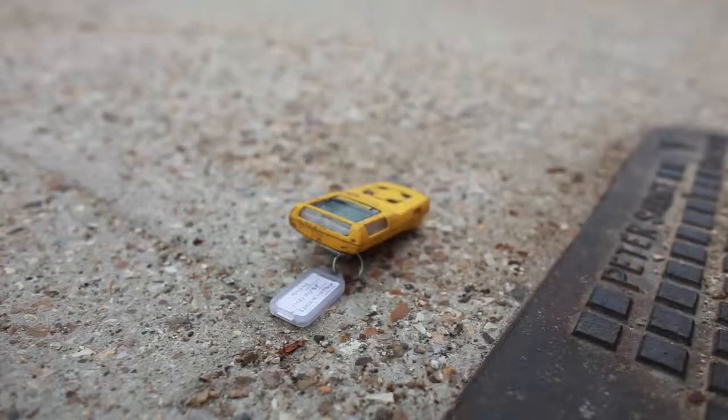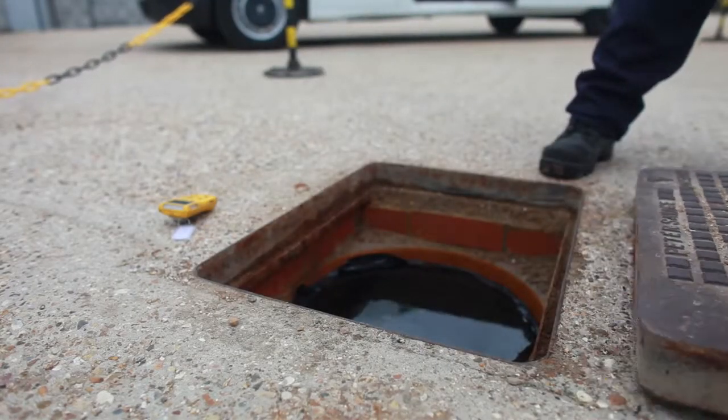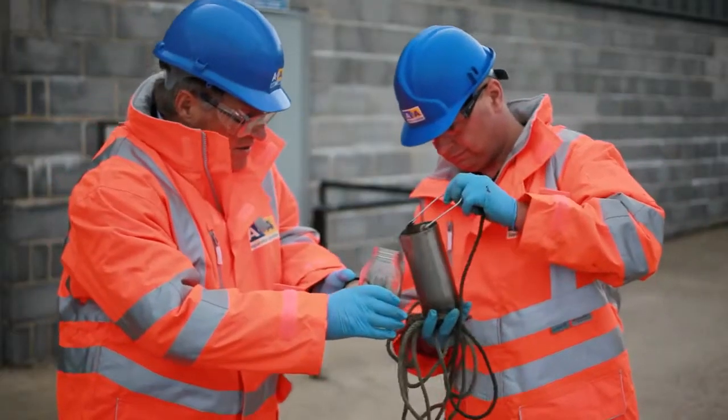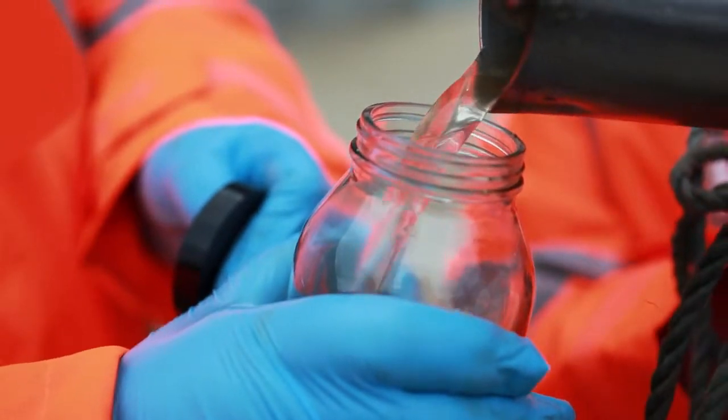Filter Sock is incredibly effective. It filters oil and sediment out of water down to undetectable levels and you won't need to use a tanker to take contaminated water away. It's good for your compliance with environmental regulations and the obvious cost savings mean that it's good for your business too.